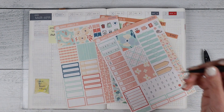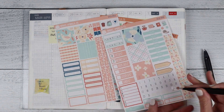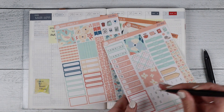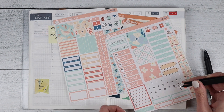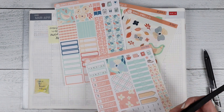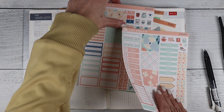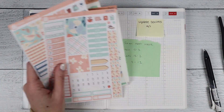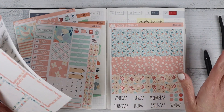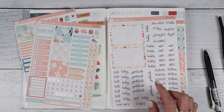I actually grabbed the Daily Duo A5 date covers this week, along with the A5 Plum daily bottom boxes. In the reformat surveys we've gotten a couple requests to do some daily page kits for the Hobonichi Cousin. While I don't mind doing that and I'm still going to explore that option, a lot of what we already have will work — these are A5 size so they will fit across perfectly.